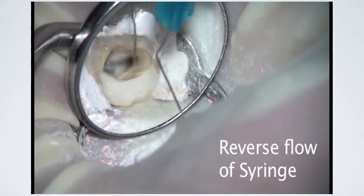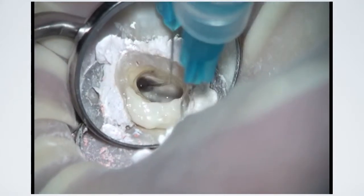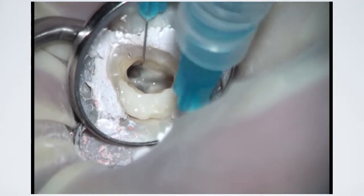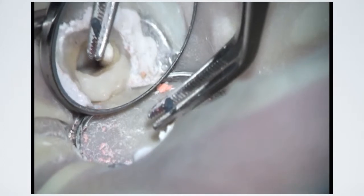Bulk fluid can be removed from the canal by placing back pressure on the plunger of the irrigation syringe. This also decreases the number of paper points needed to dry the canal. 0.04 tapered paper points are then used in order to wick up any fluid that remains in the canal.